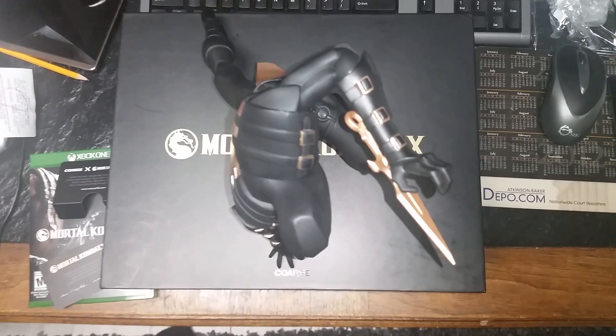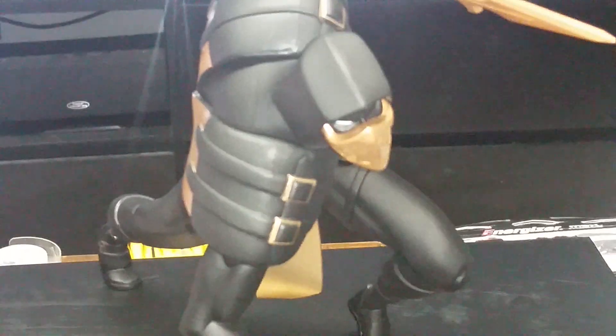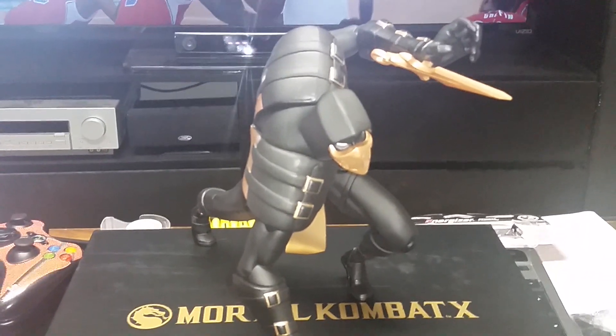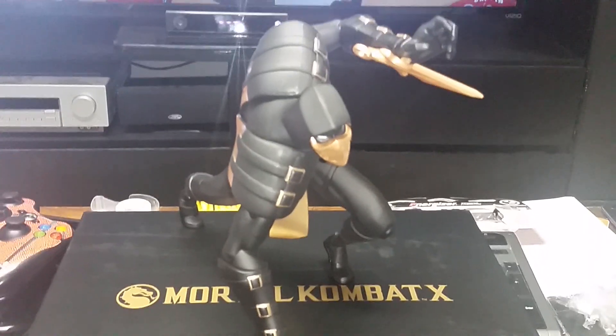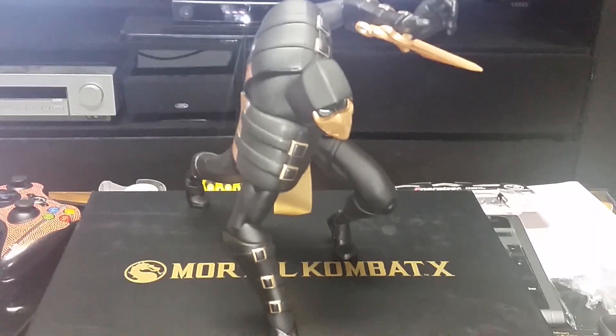Alright family, I appreciate you watching this video. This is the Dangerous D-Block Mortal Kombat Collector's Edition unboxing and display of the Scorpion statue by Kors. Let your boy know — like, comment, subscribe.